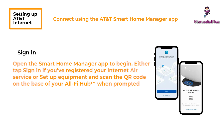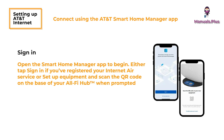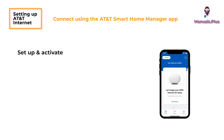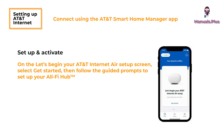Sign in. Open the Smart Home Manager app to begin. Either tap Sign In if you've registered your Internet Air service, or set up equipment and scan the QR code on the base of your AllFi Hub when prompted. On the Let's Begin Your AT&T Internet Air Setup screen, select Get Started, then follow the guided prompts to set up your AllFi Hub. After that, you're ready to go.